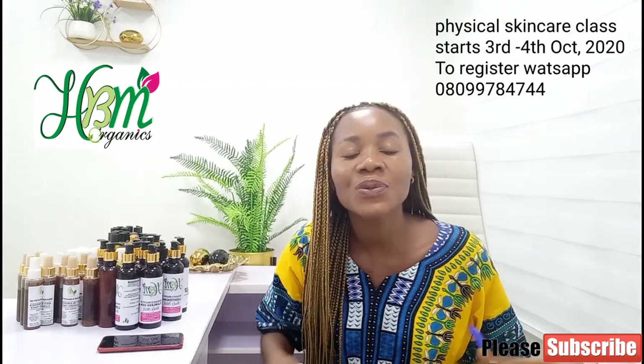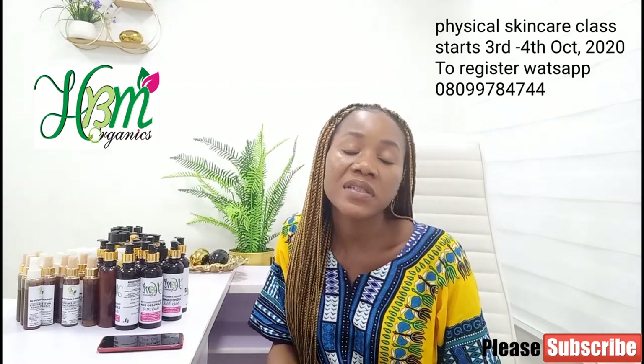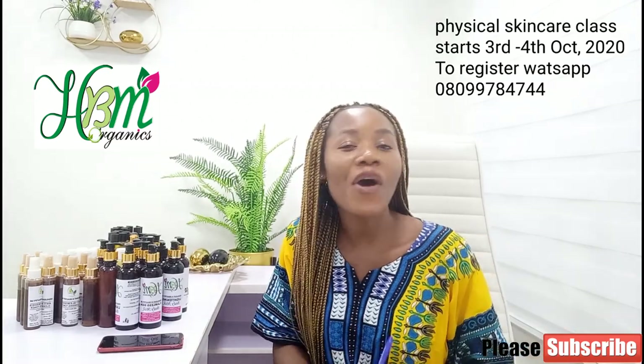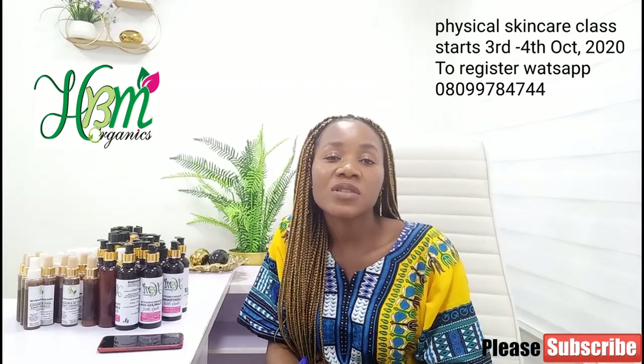Today I've brought you a very good recipe — one that you can sell and also try yourself at home. Today's topic is on how to make body glow oil for kiddies — body glow oil for your children. But before we go straight into the video, I just want to share something with you.